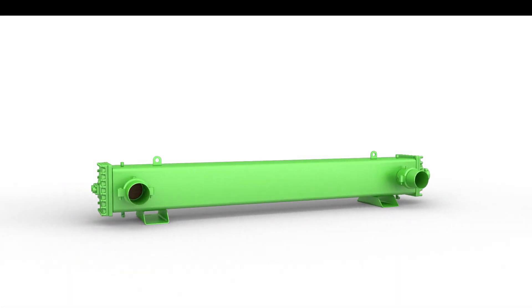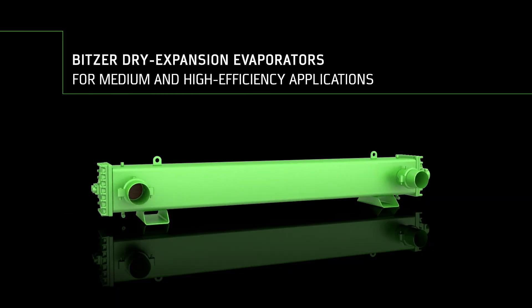Bitsa evaporators stand for maximum efficiency, robustness, and compactness.